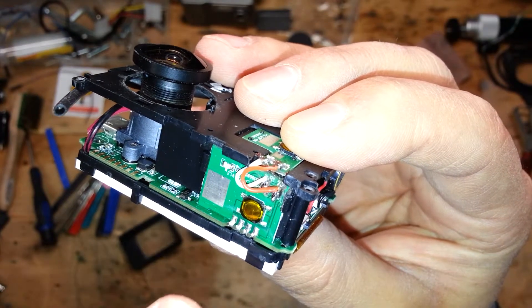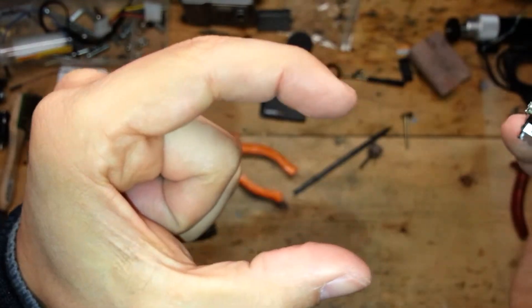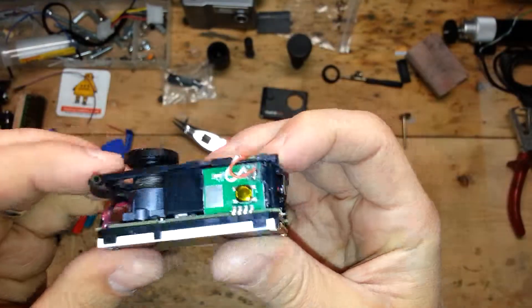Here we have an important improvement. You can see the power cables shaped in a C form, and in this way they can be flattened on the motherboard and fit better inside the case.